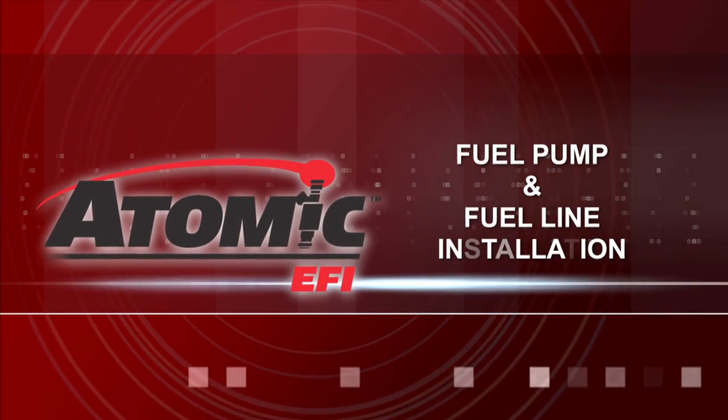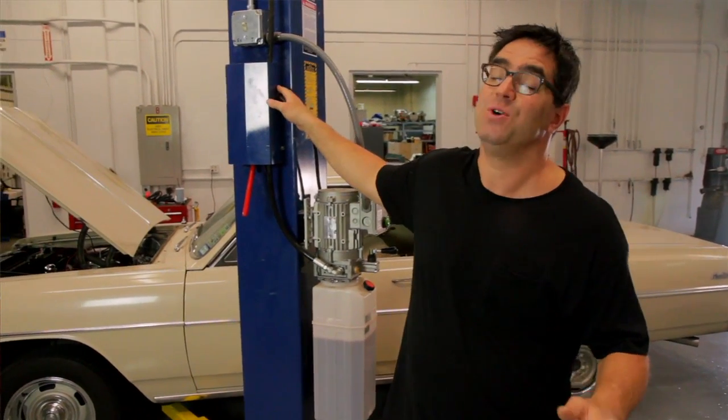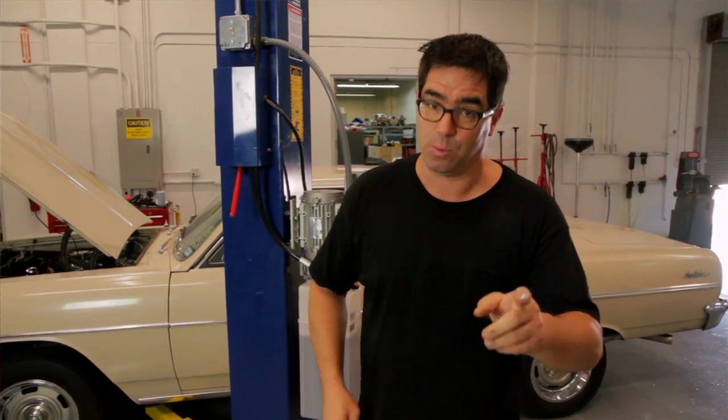Now that we're familiar with the MSD Atomic EFI system, let's install it on a car. This is a 1964 Chevelle with a 300 horsepower 350. We're going to start our work under the car. Since we have access to a two-post lift we're going to use it, but if you're at home using a floor jack and jack stands and a creeper, you can do this job. Just make sure you support the car evenly, chalk the wheels, and work safely.